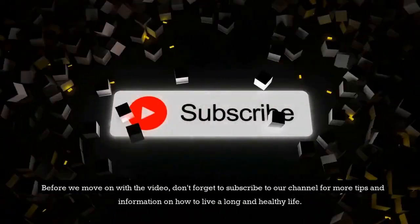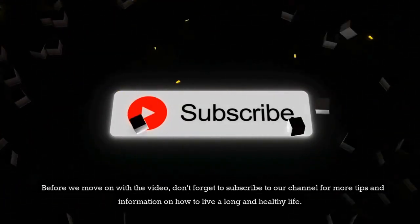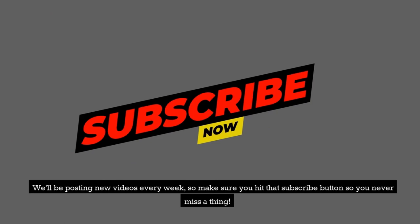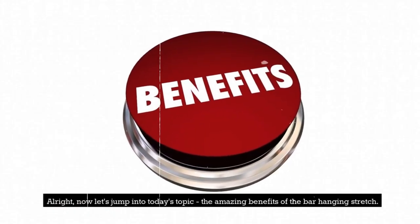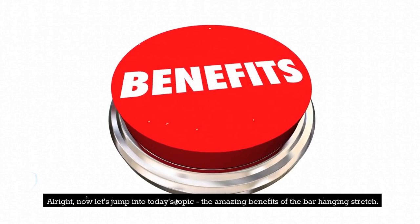Before we move on with the video, don't forget to subscribe to our channel for more tips and information on how to live a long and healthy life. We'll be posting new videos every week, so make sure you hit that subscribe button so you never miss a thing. Alright, now let's jump into today's topic: the amazing benefits of the bar hanging stretch.